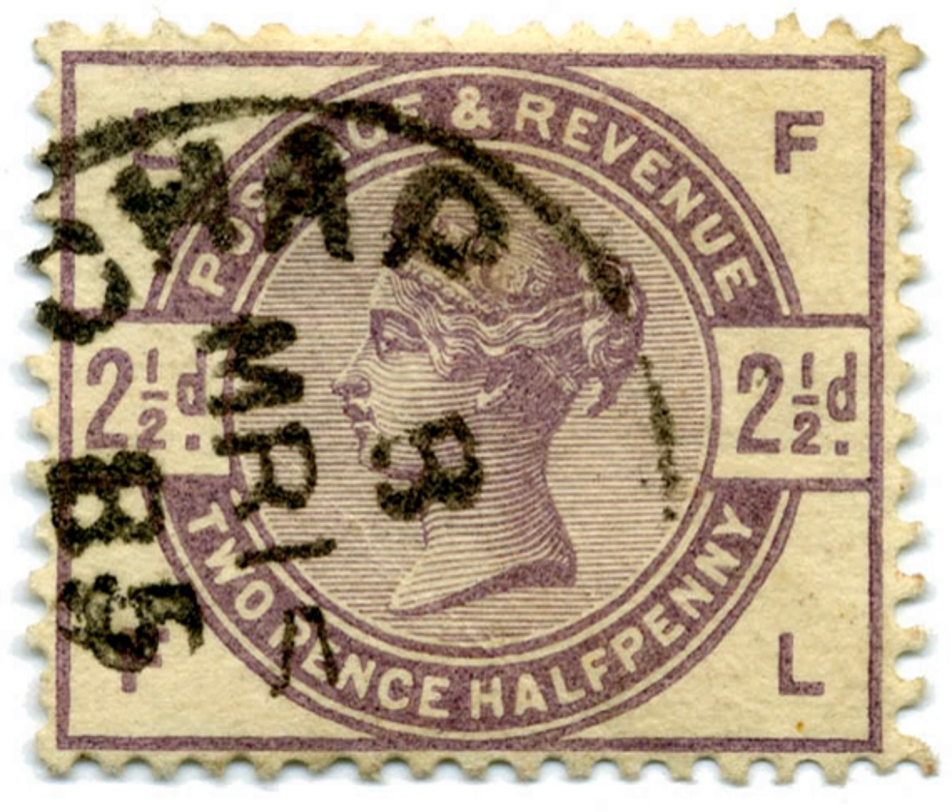The postage stamps of the United Kingdom issued in 1883 and 1884 are known as the lilac and green issue because they were only printed in those two colors. Lilac was used for the 1½D, 2D, 2½D, and 3D values, and dull green for the 4D, 5D, 6D, 9D, and 1s.